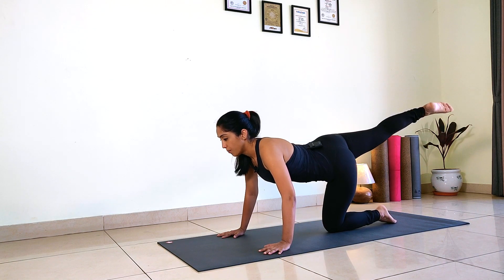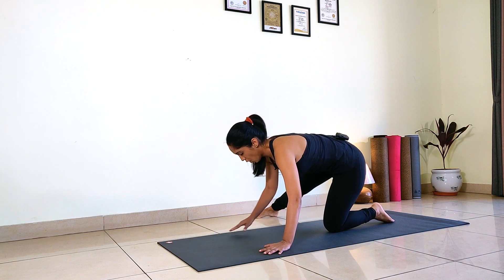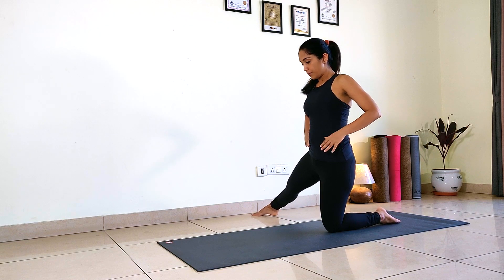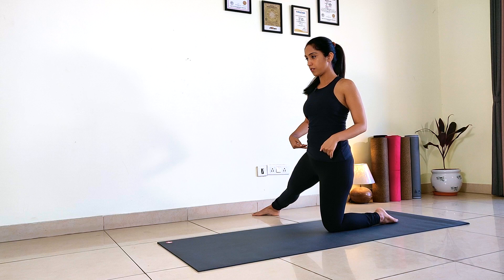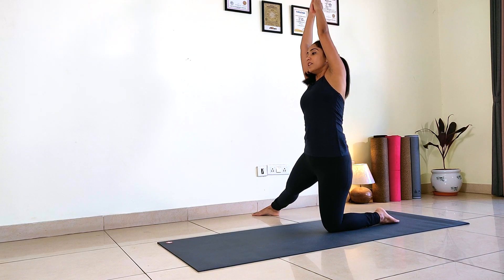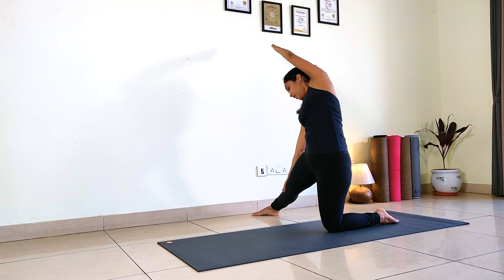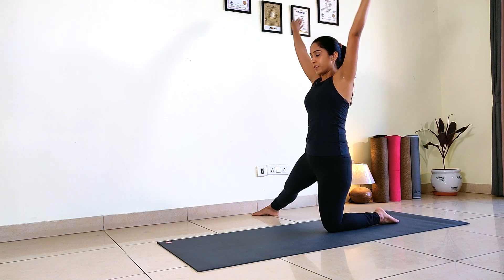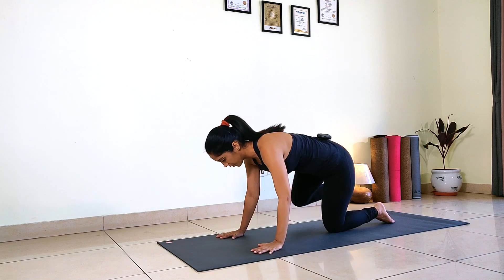Inhale straighten and now bring your right foot to the right side. Walk your hands back, hands at your waist. Make sure your left knee and right foot is in one line. Here we are going for Parigasana. Hip should be square facing the front. With an inhalation extend your arms up. Exhale lateral bend to your right. Release your right palm down on your right shin. Look up to the ceiling through your left armpit and breathe there. One, two, three, four and five. Inhale, exhale release. Back to your fours, take your right leg back.